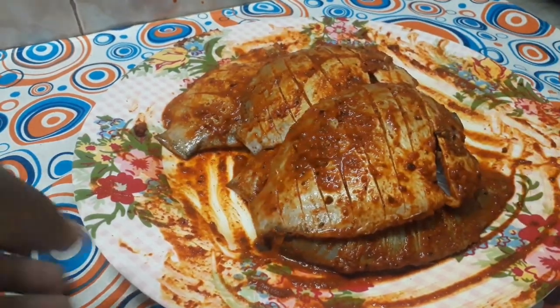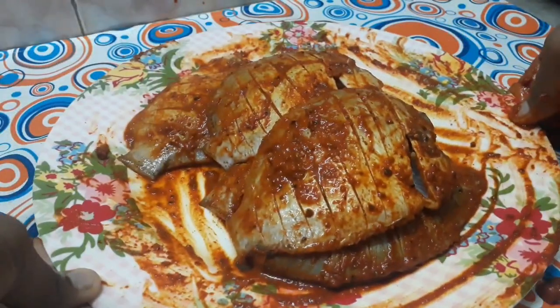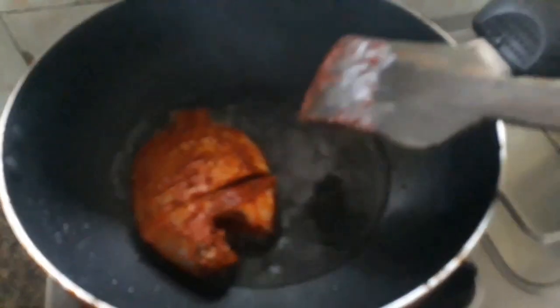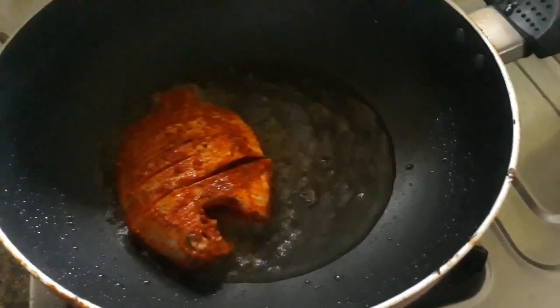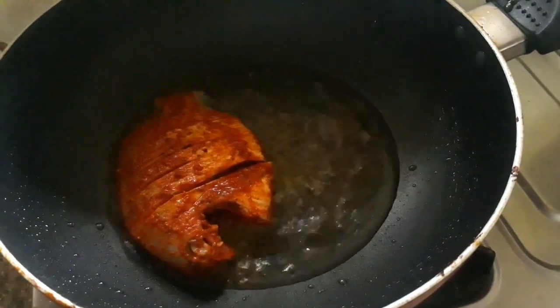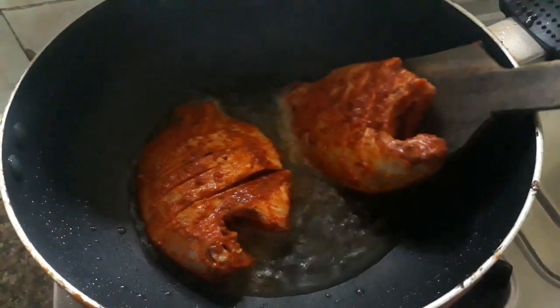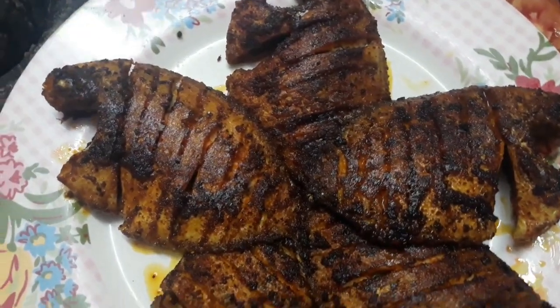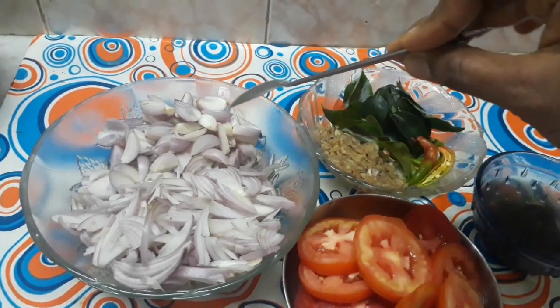Let's add a deep fry to the meat. I will fry it in this video.